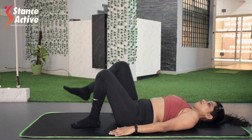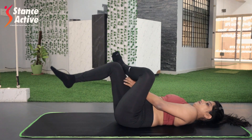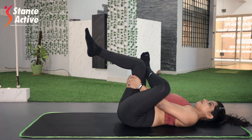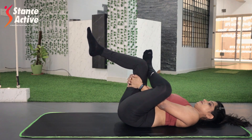Repeat on the other side. You can pull your thigh more, but make sure not to lift off your lower back. Repeat the stretch 10 times each side. Keep your breath slow and steady.